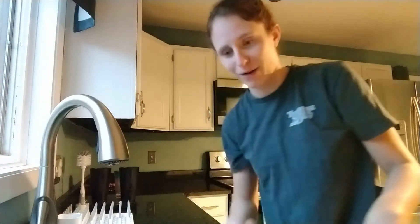Morning Mamas, it's Gina. We're getting some stuff done around the house before Declan wakes up. I wanted to share with you my dishwashing routine. I use the Dr. Brown bottles. When I first started using these, I was really overwhelmed because there are so many parts, but it is not that complicated, I promise.